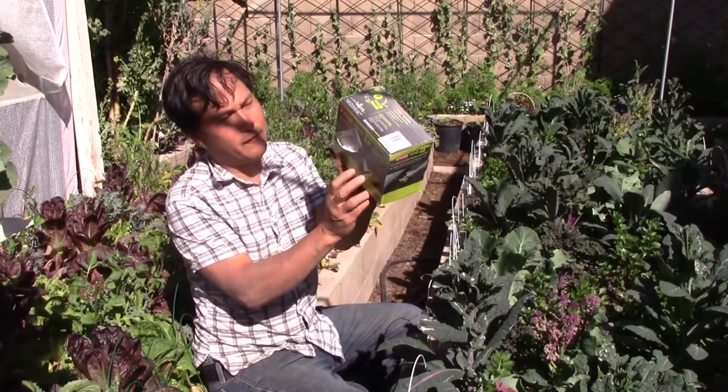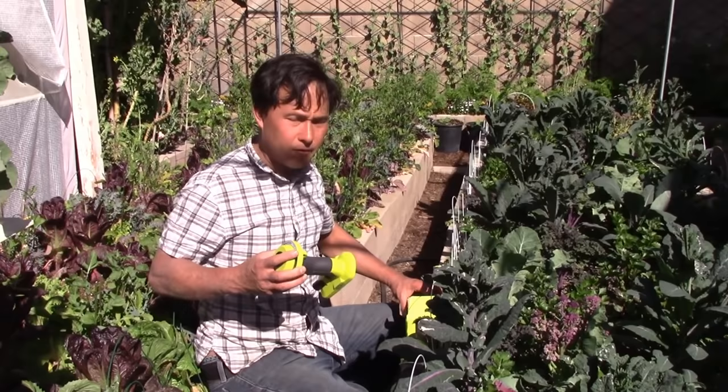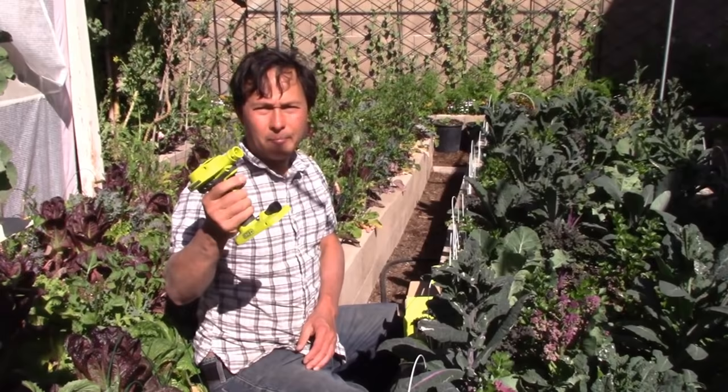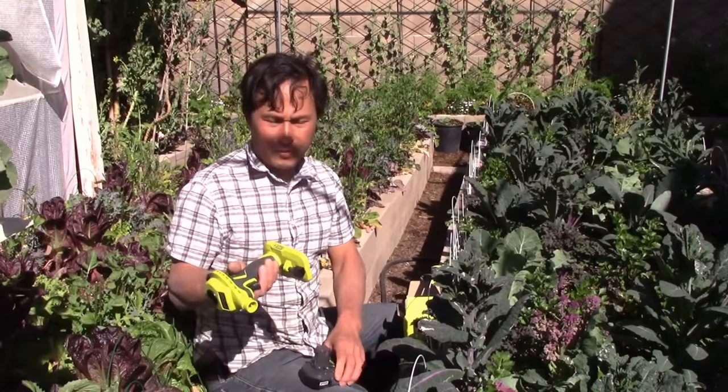It's called the 18-volt High Volume Power Inflator. There's only one left, so I was kind of lucky. This is designed for when you have guests coming over — like your mother-in-law or father-in-law — and you don't have a spare bedroom, so you need to pump up an inflatable bed or big jump houses for your kids. It's a power inflator that works on that battery.